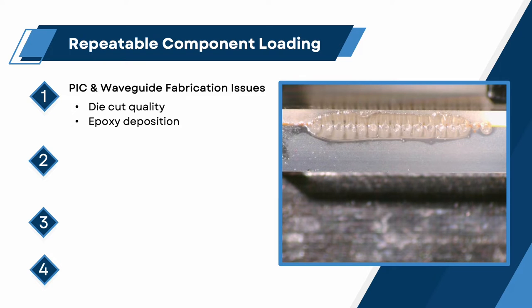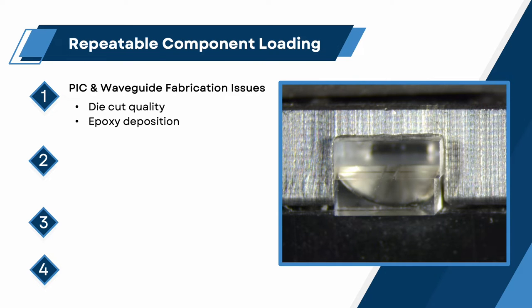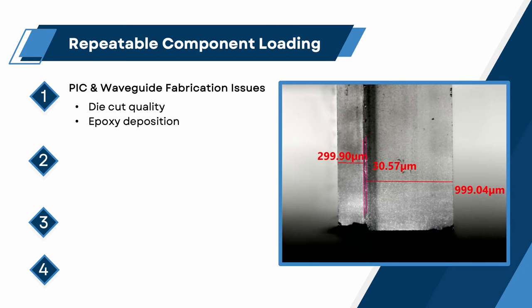Die-cut quality. Inconsistencies with die-cutting methods can produce chips with non-uniform surfaces, such as non-parallel edges and uneven chip width or lengths. The polishing fixture must be designed to engage with a repeatable datum point that is inherent to all chips.